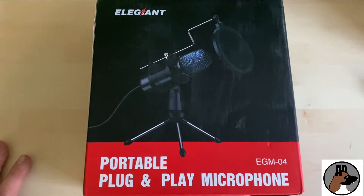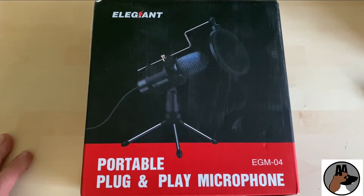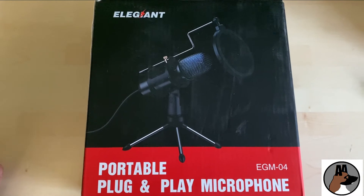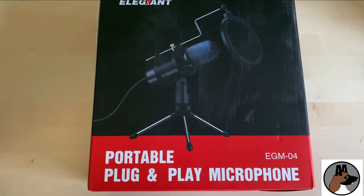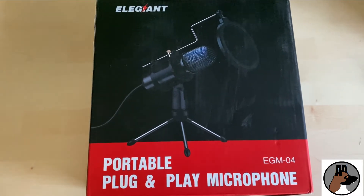Hi Fishgang, this is something a little bit different. Today I thought I'd do one of the old unboxing videos for something that I'm hoping will add a little bit more to my videos. You've probably noticed already the sound isn't great. I'm using a headset microphone which isn't the best quality, and if not I'm using my phone.